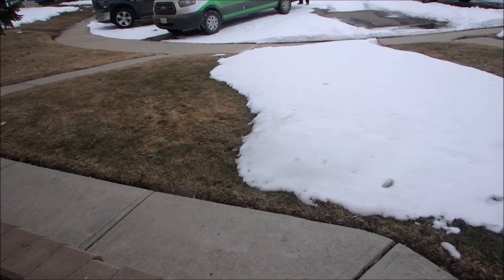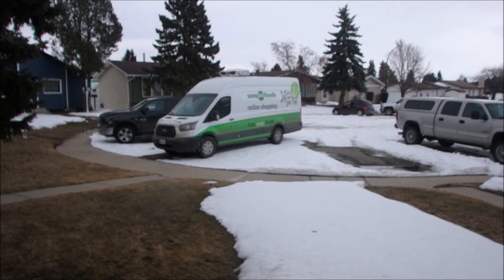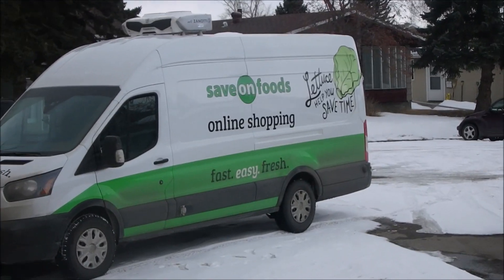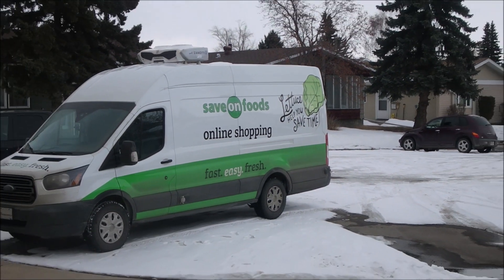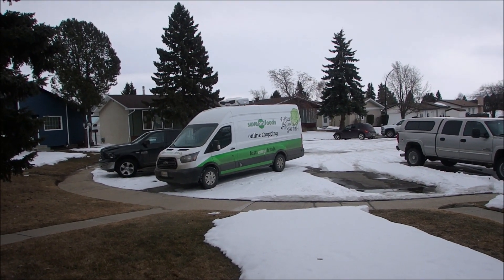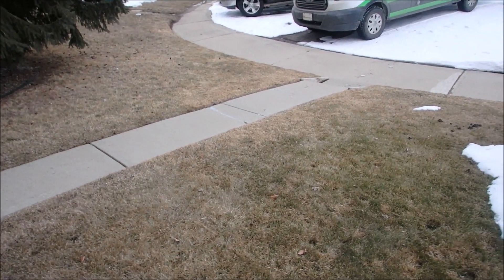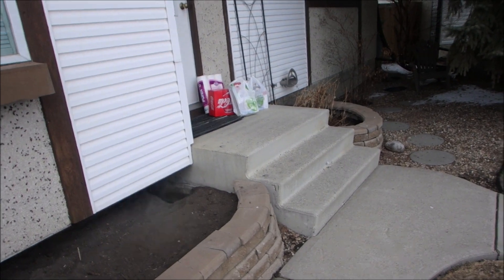Let's wait for the groceries — Save on Foods. Yes, thank you very much sir. That's pretty cool, that's how it's done folks.